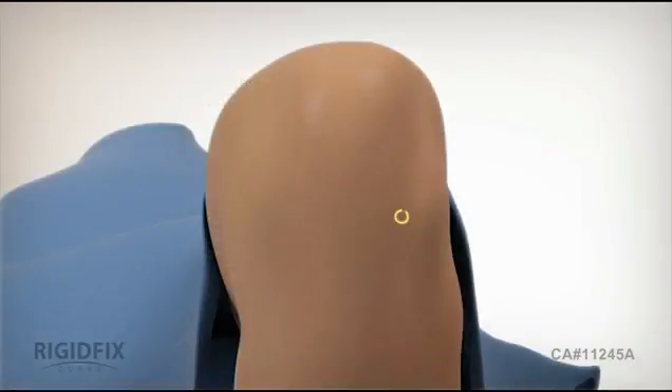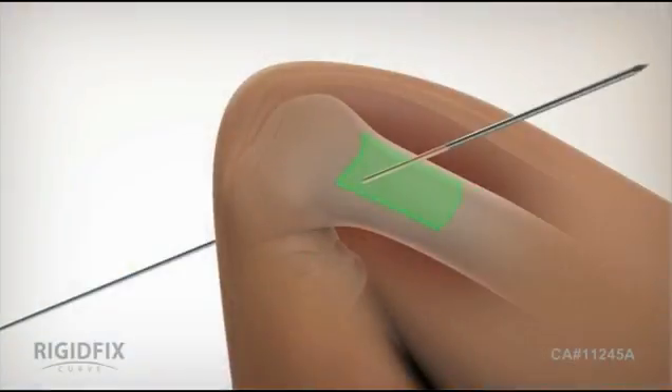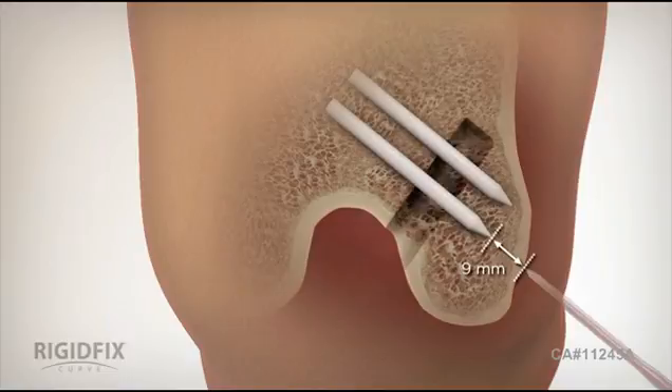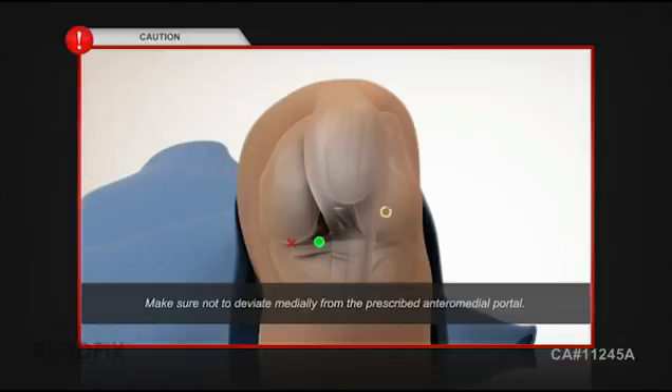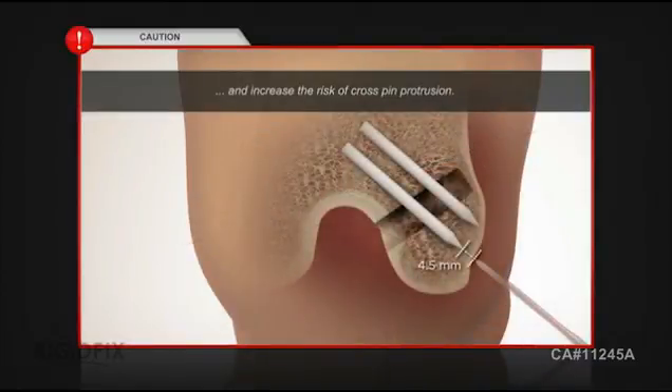Next, establish a standard anterolateral viewing portal. Then, using a spinal needle, establish a low anteromedial portal that will be used to drill the femoral tunnel. The correct placement for this portal is distal to the inferior pole of the patella, superior to the medial meniscus, and just medial to the medial edge of the patella tendon. This prescribed anteromedial portal placement will maximize the lateral bone stock for cross pin insertion. Lateral bone stock is the distance between the tip of the pins and the lateral femoral cortex. CAUTION: Placement of the anteromedial drilling portal is most critical. Make sure not to deviate medially from the prescribed anteromedial portal, as this will reduce lateral bone stock and increase the risk of cross pin protrusion.